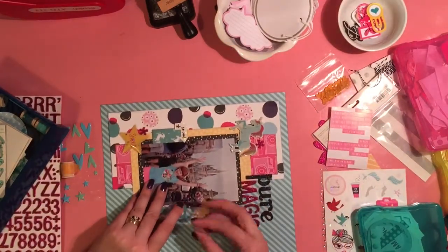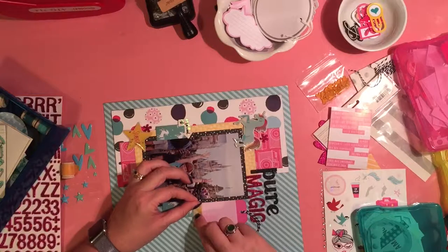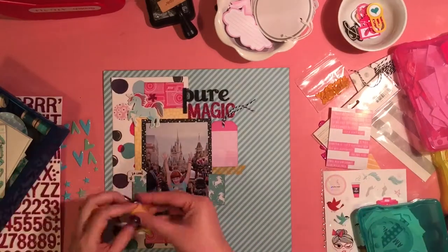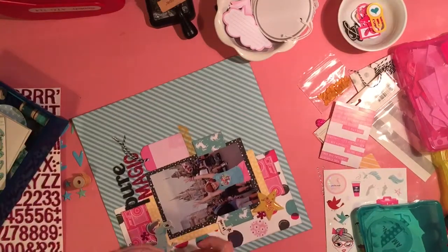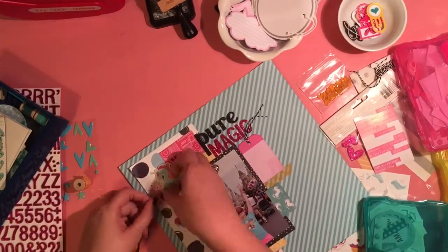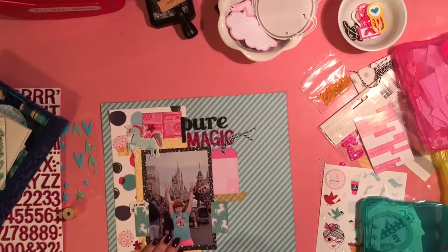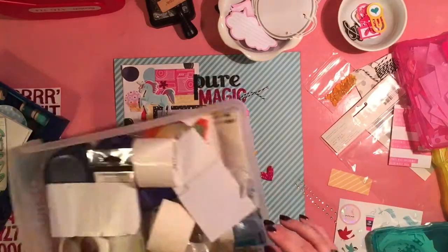So this is where thinking ahead really would have helped, because I'm trying to fit washi tape under all of my other embellishments that I currently have down. Had I gone through and thought about the washi tape ahead of time, I could have saved myself quite a bit of headache. Let's watch me struggle. I didn't like how the washi tape went over the edge of the white polka dot paper, so I just shortened it.